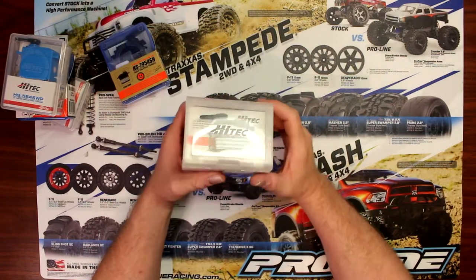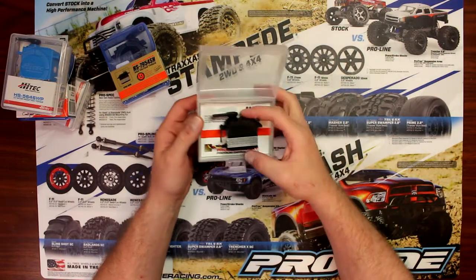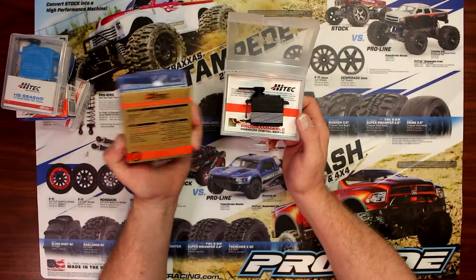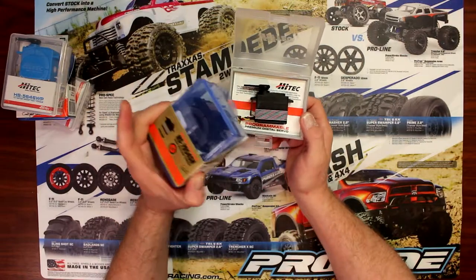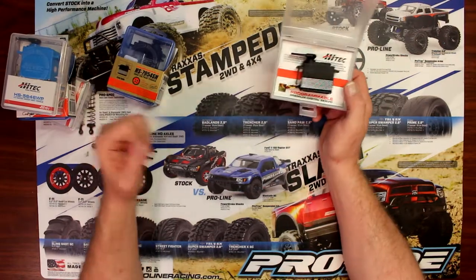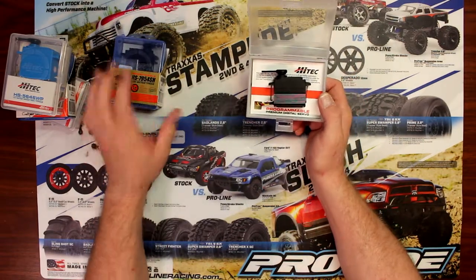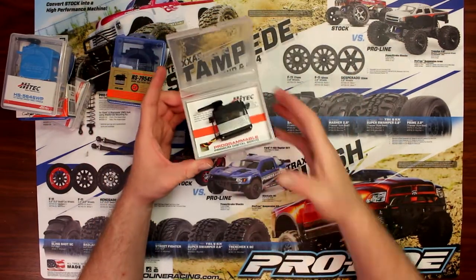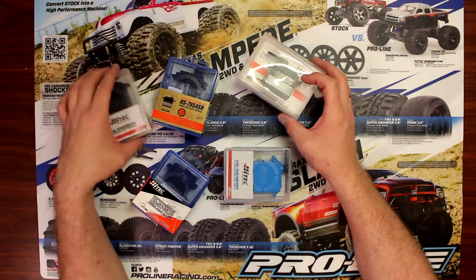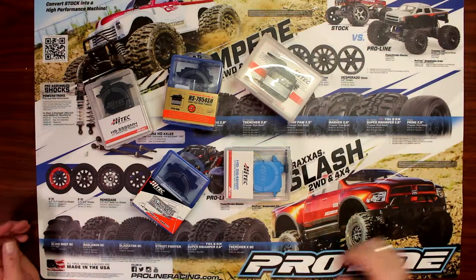This is the one I have in my HPI Vorza. Love this servo — great servo, great quality build and I just love it. I could have gone with the 79-54SH and gotten 400 ounces of torque, but it's just overkill for my buggy. If I decide to change the servos in my crawler, I would probably go with one of these high-torque guys — it gives a lot of torque, great fun to turn those wheels when you're crawling on rocks. This is about it for the Hitec servos. They do have other servos, lower end and even higher end than these guys here.